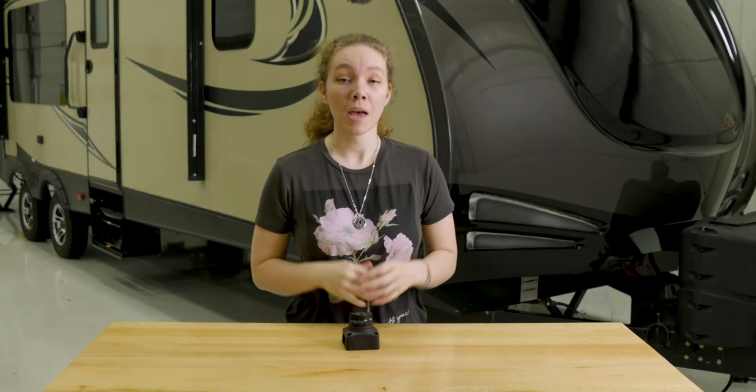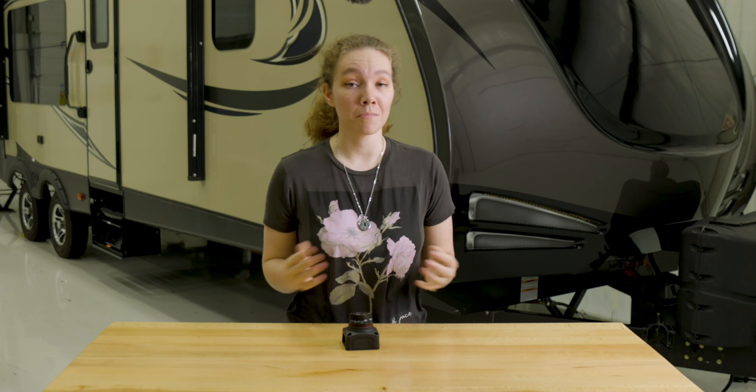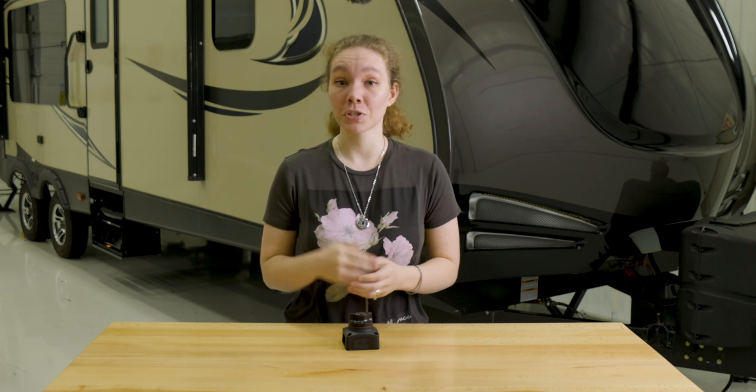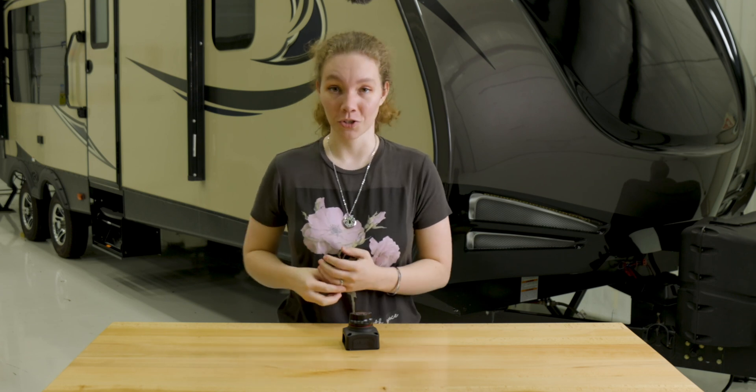Hey, this is Ashley from RecPro. Within your RV electrical system, having the right equipment can save you time, money, and stress — and that is where a battery switch can come into play, specifically over your battery in your electrical system.